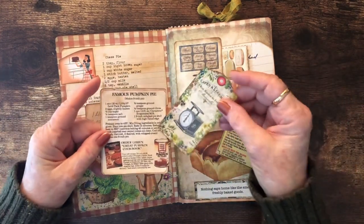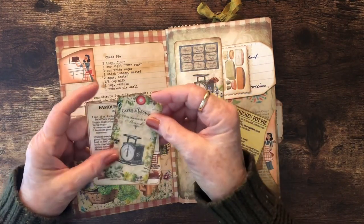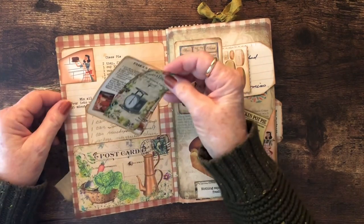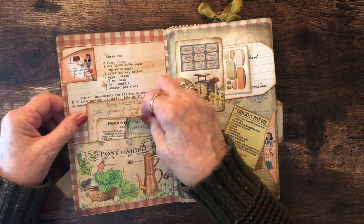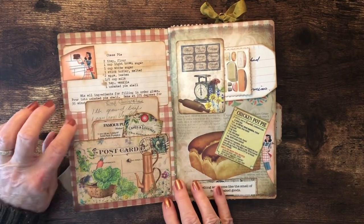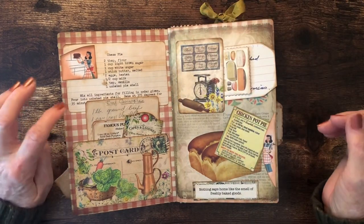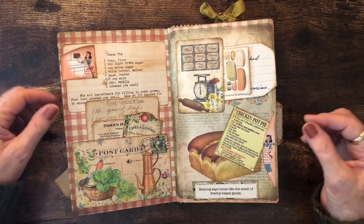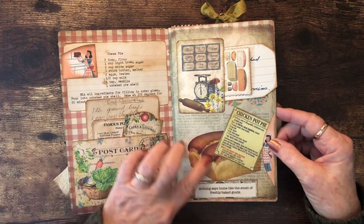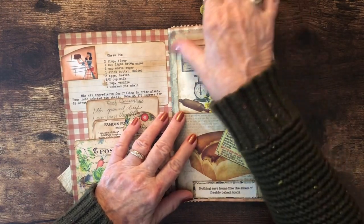This is my pumpkin pie that I make on Thanksgiving. This is just a tag that was included in the kit, so there's a little bit of space to write some things down for my daughter. I made a pocket out of this postcard — I love the red plaid. It's trimmed on some of the pages, and I used it to back some of my recipes. This page features the bread section.